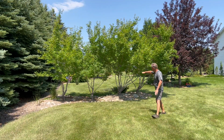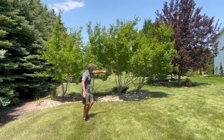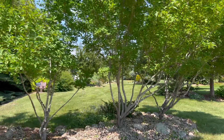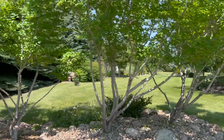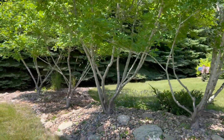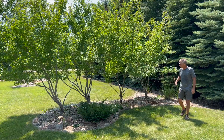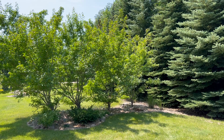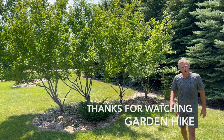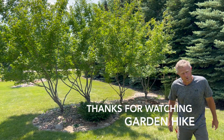Look at that — I think that turned out quite nice. At the level we were shooting for, we've still got our good screening happening with the flame amur maple, and just look at that ornamental trunkage. One final look from before and after — got that ornamental trunkage exposed. I appreciate you watching Garden Hike. I hope you enjoyed this video. We'll see you again soon.